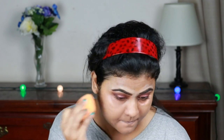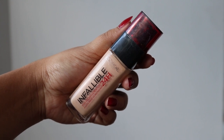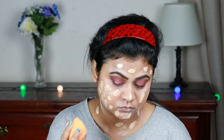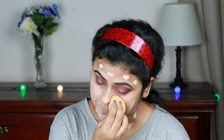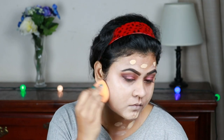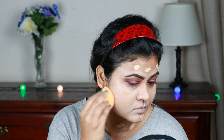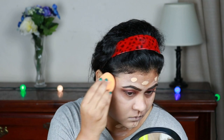Now I'm blending everything out with my damp beauty sponge — this is a Real Techniques beauty sponge, which is a great drugstore option. Now I'm taking this L'Oreal Infallible foundation in shade 140 golden beige and applying it all over my face and neck, then blending it out with the same beauty sponge. All my foundations are lighter right now because I've been on a beach holiday recently and I am super tanned.